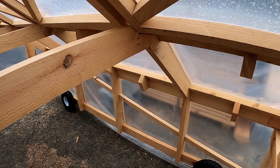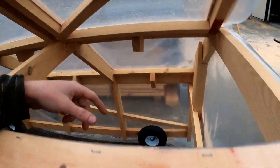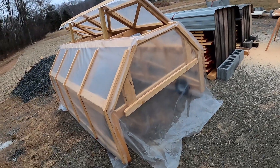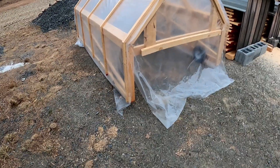Anyways, that's my greenhouse — a huge time sink of a greenhouse, but pretty cool. I'm happy with it. Thank you.